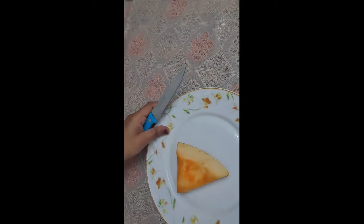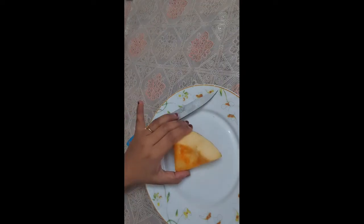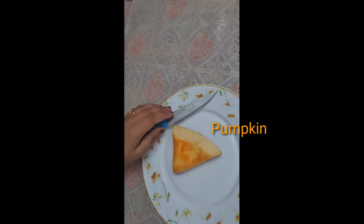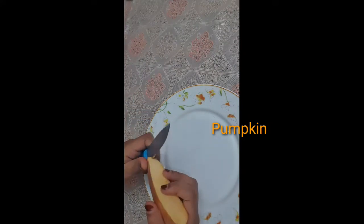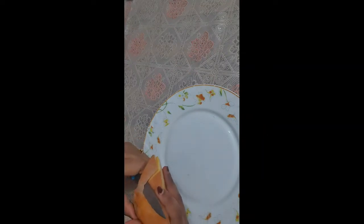Hello guys, welcome to Umber Health Beauty Tips. Today I am going to share with you a face pack using fresh pumpkin. You all know pumpkin is a good source of vitamin C, which is a powerful antioxidant, and it also contains beta carotene which helps to reverse UV damage.